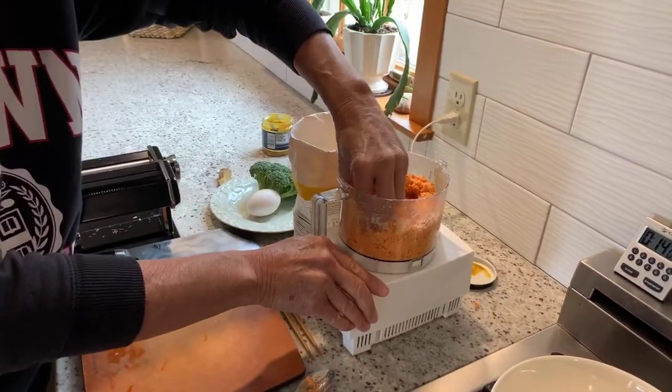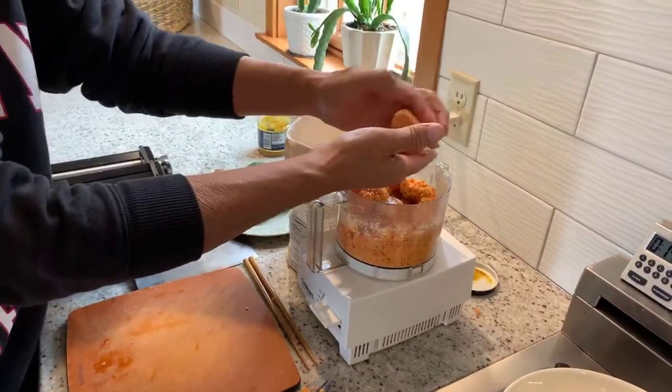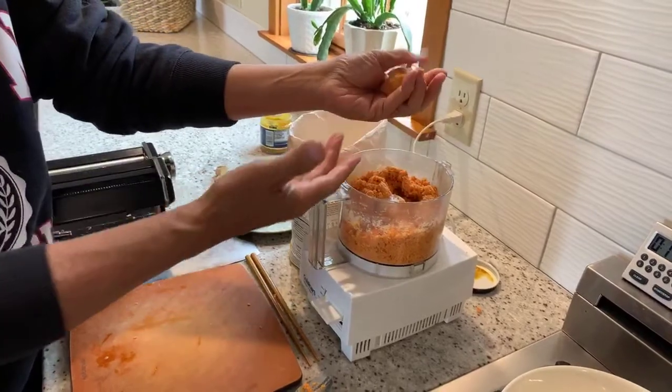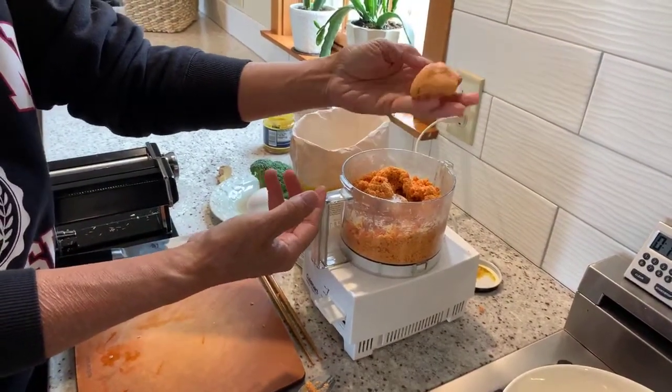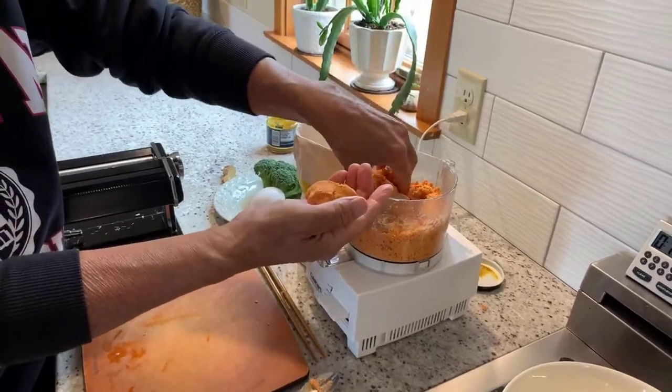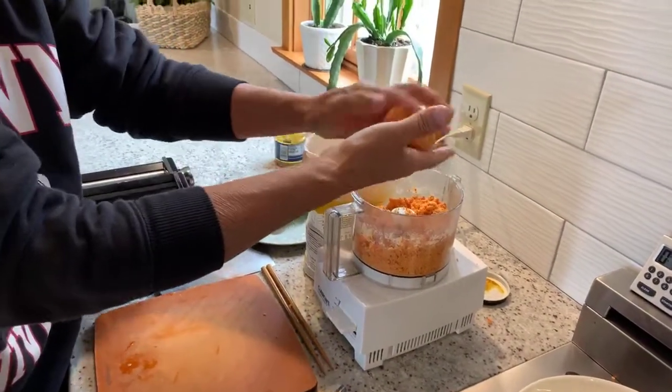There — if you look, you'll see that the dough is soft but it's not sticking to my hands. It's not a really sticky dough. That's what you're looking for.